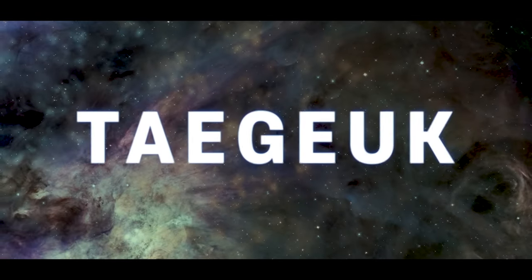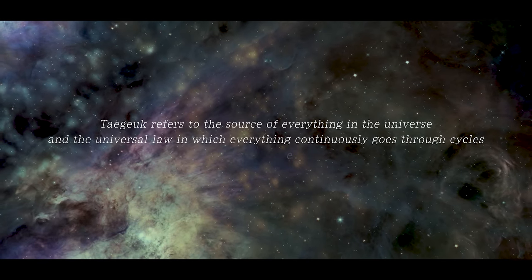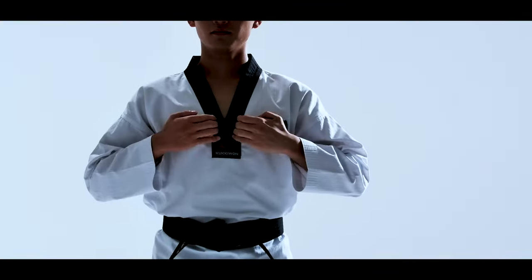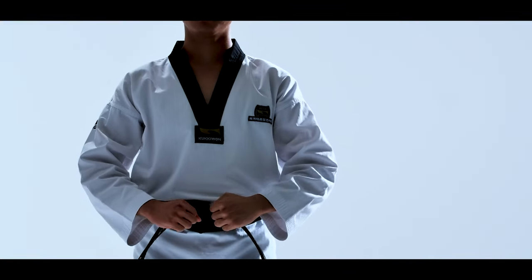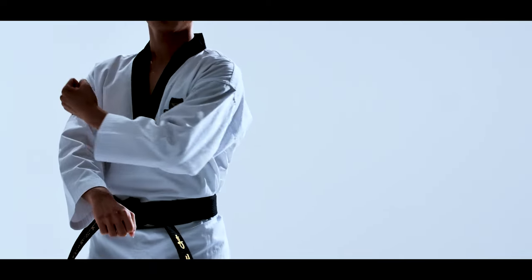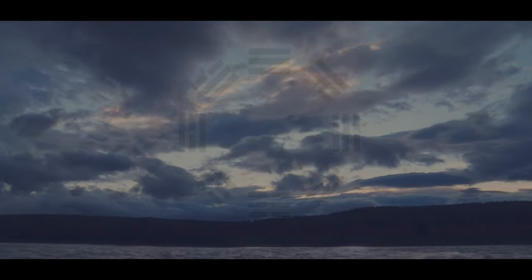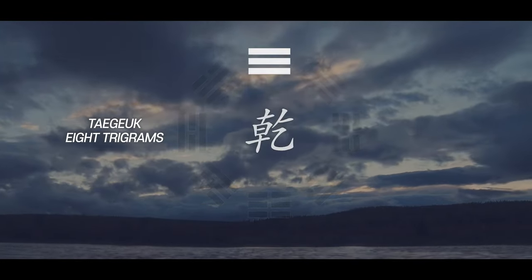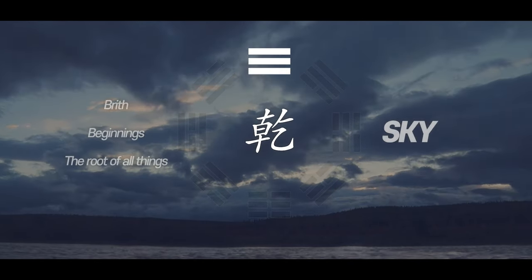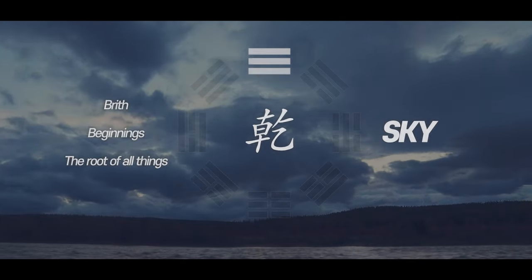Taeguk refers to the source of everything in the universe and the universal law in which everything continuously goes through cycles of creation and destruction. Pumse Taeguk symbolizes the root principle of universal philosophy and is constructed by applying the truth inherent in Taeguk's yin and yang principles. Taeguk Iljang stands for Gun of the eight trigrams and symbolizes the sky, which embodies the concept of birth and beginnings and the root of all things.